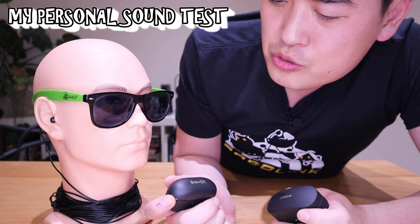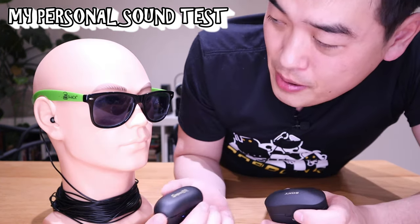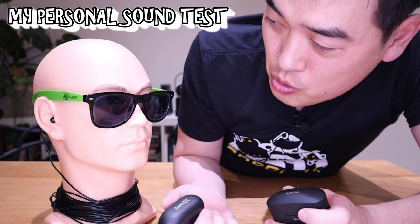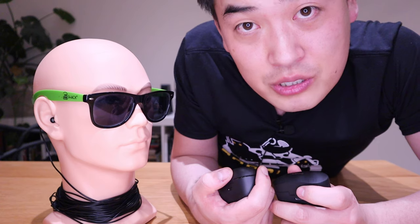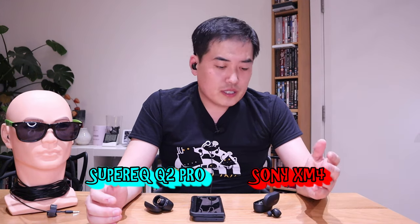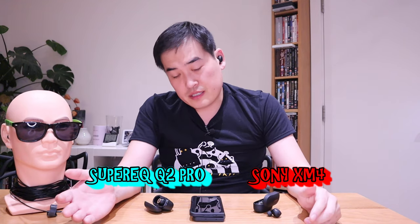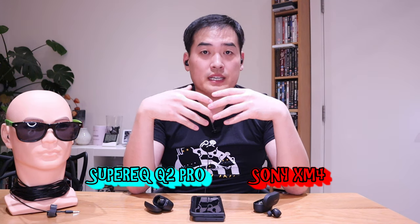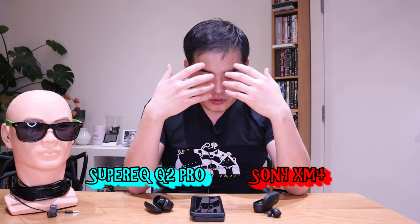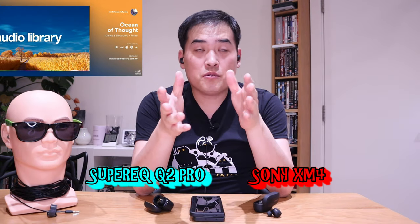What do you mean the Super EQ Q2 Pro sounds almost the same quality as Sony XM4? You're actually tempting me to carry out the test myself. So I got the XM4 earbuds plugged into my left-hand side ear, and on the right-hand side I got the Q2 Pro plugged in — both simultaneously connected to my Z Fold 3. Let's listen to the same track. Both of them are in ANC mode, by the way.